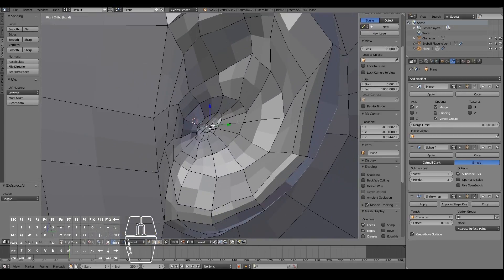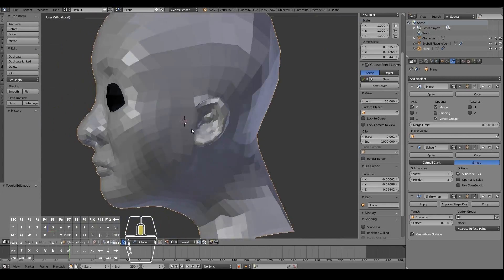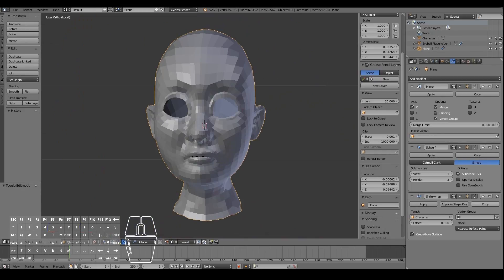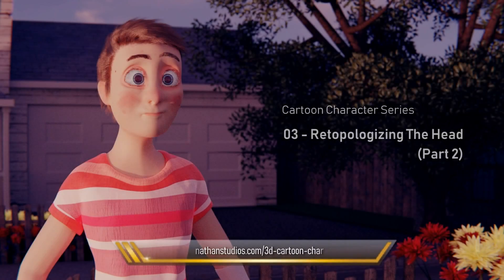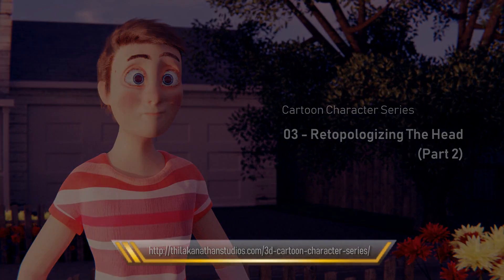Later on we'll be moving this part of the eardrum way deep into the ear so you won't see any of that. At this point we have a completed head model — if you made it this far, pat yourself on the back and grab a coffee, because you've just remade your character model optimized for character animation, rigging, and texturing. If you'd rather just get the completed 3D model, click the link below, and please subscribe, like, and share — I hope to see you in the next video.